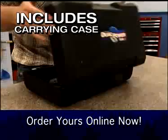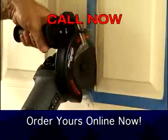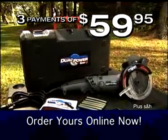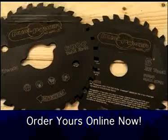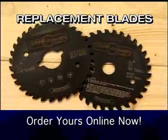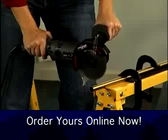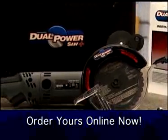And you'll also receive this sturdy carrying case, a $20 value, free. So call now and take advantage of the Dual Power Saw Plus for just three payments of $59.95. When you order, be sure to ask about the complete line of accessories, including replacement blades, larger-sized 6-inch blade model, and table stand. Make all your projects a cut above the rest with the Dual Power Saw Plus.